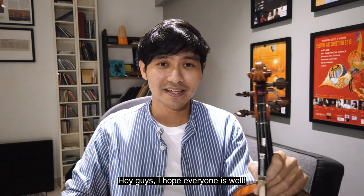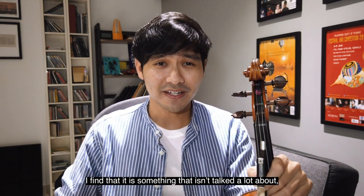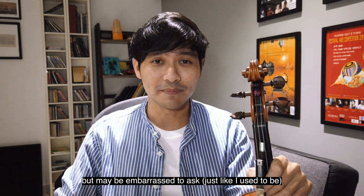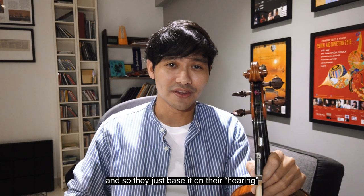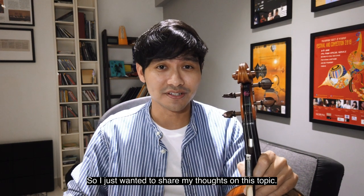Hey guys, I hope everyone is well. In this video I'll be sharing three tips on how to practice and tune double stop thirds on the violin. I find that it is something that isn't talked about a lot, and perhaps many college students aren't completely sure about but may be embarrassed to ask, just like I used to be, and so they just base it on their hearing without following any clear principles. So I just wanted to share my thoughts on this topic.